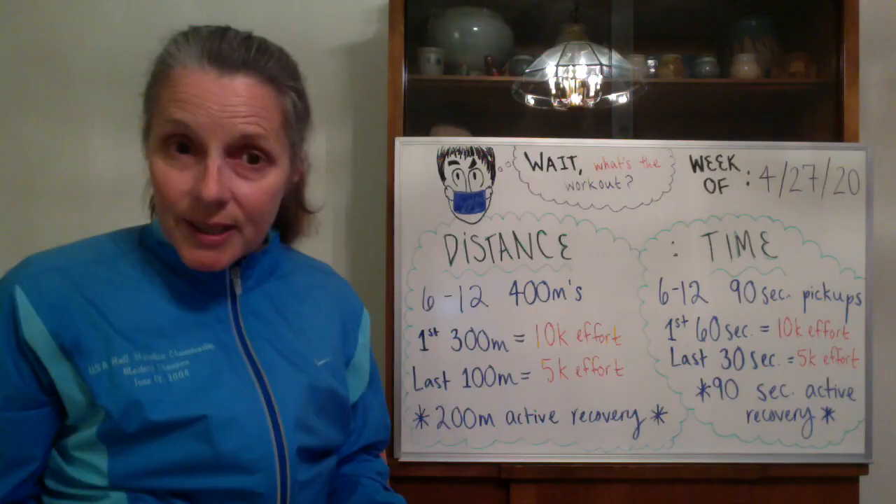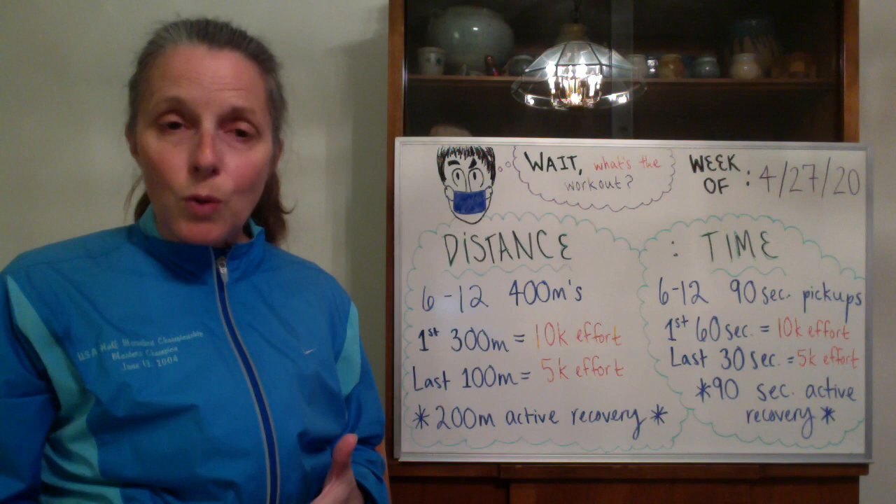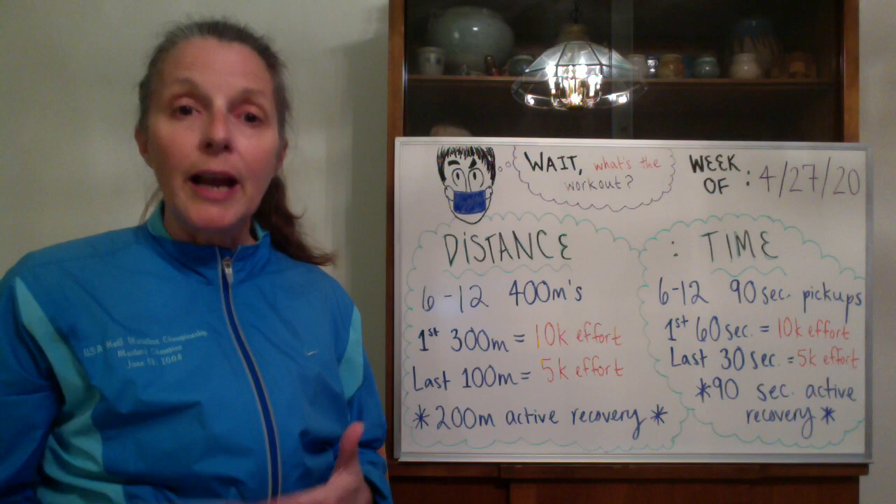A couple of years ago, he helped out our Tuesday night track workout with dynamic warm-up drills. If you would like to do those, we have put together a short video as a refresher course on how to do those dynamic warm-ups, so you can look at that in this video library.